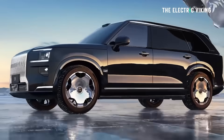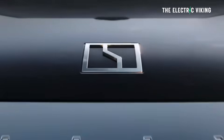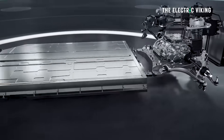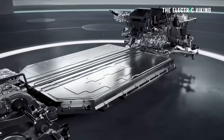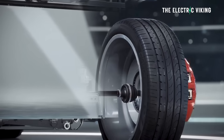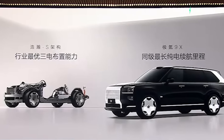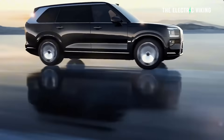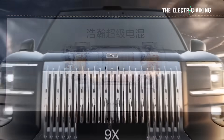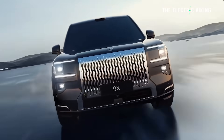It's Zeekr's first hybrid car. All the other cars are electric. This one is hybrid and it's built on the SEA S platform. All Zeekrs are built on the SEA platform, which is actually owned by Zeekr, so all other manufacturers that use it have to work with Zeekr to customize it. The S has not been used yet on any other car. S stands for sports, and sport is an interesting word to use with a hybrid SUV, but I think it's pretty well justified in this car.